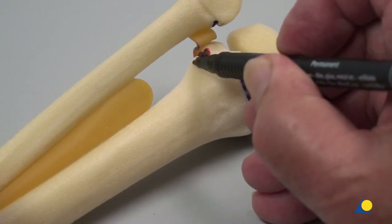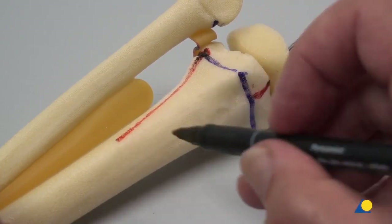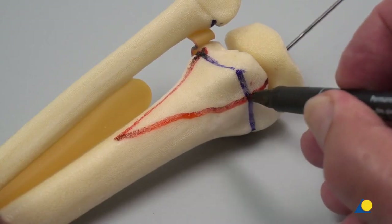On the posterior side of the tibia, the 3 to 4 cm long triangular metaphysial fragment, which represents the Salter-Harris type 2 fracture, is marked.